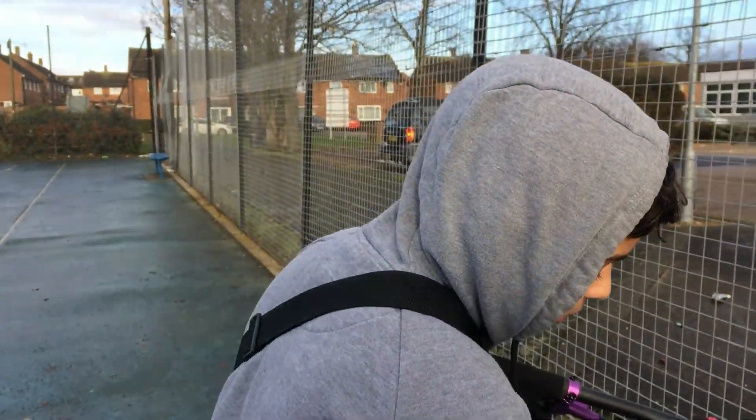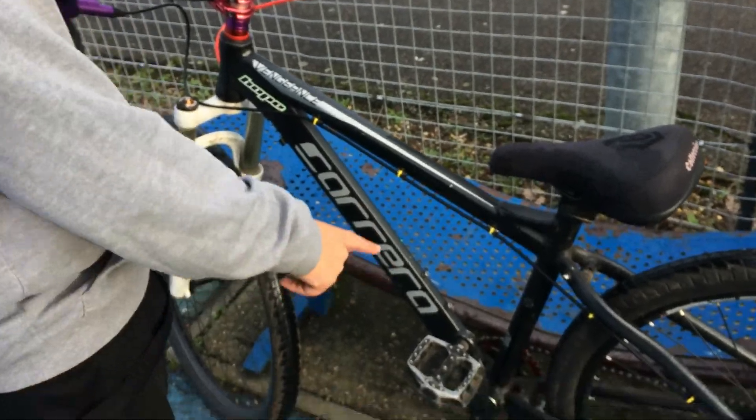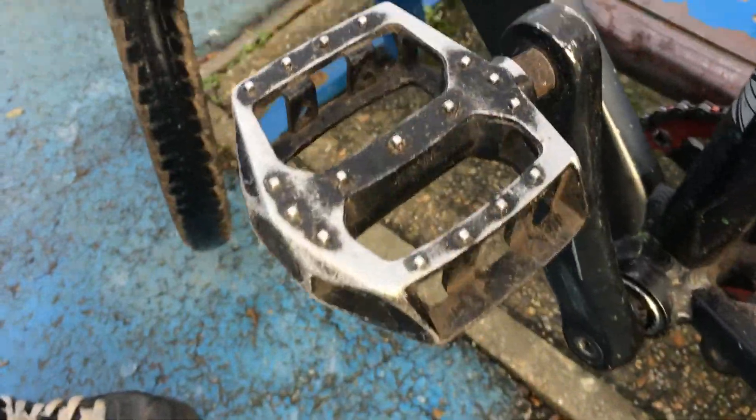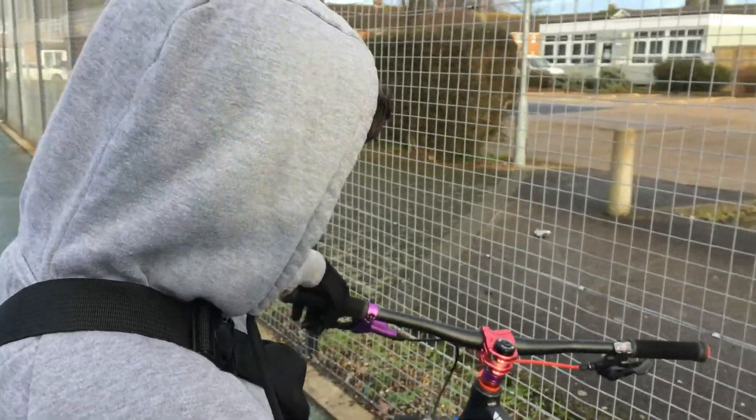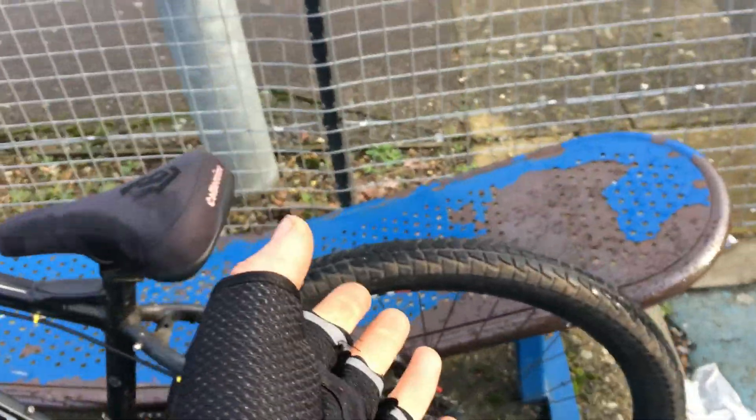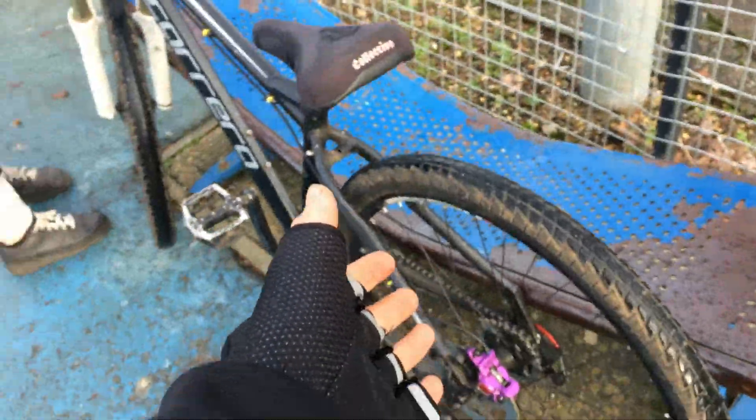I'm going to get some new pedals, a new bottom bracket and cranks, because these pedals are gone. I'll still have to get a new back wheel and a new front wheel because I still haven't got the front wheel. And this back wheel is buckled — let me show you what's going on with this wheel.